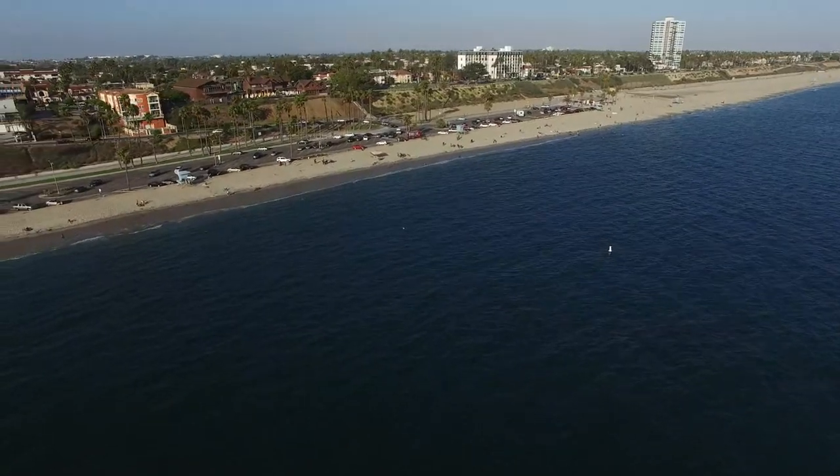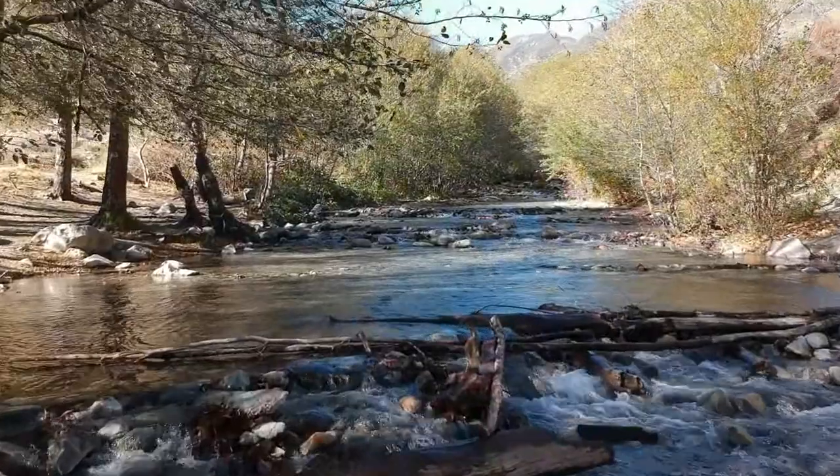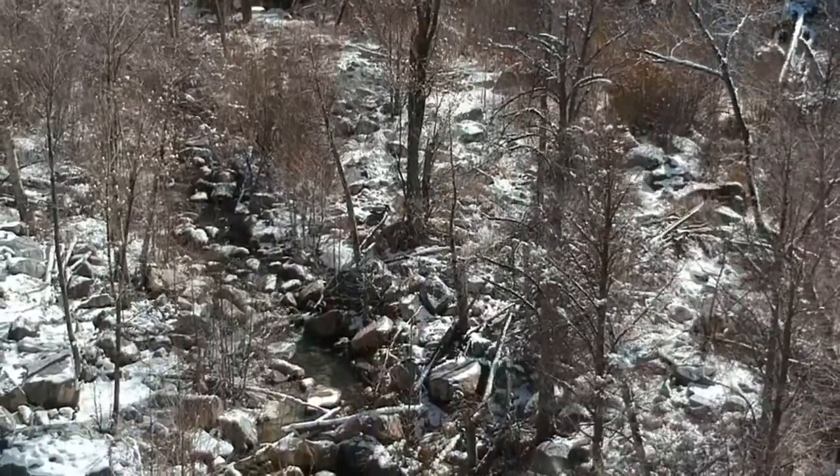When you first get your drone, you're thinking like, where can I go to get some footage? Do I want to go to the beach, the park, the mountains, or just fly in my neighborhood? Wherever you go, you find out there's a hassle real fast. You're taking your old case, you have a remote, extra batteries, chargers, blades, blade guards — stuff is sliding around in the back of your car, in your trunk, in multiple bags. It's just a mess.